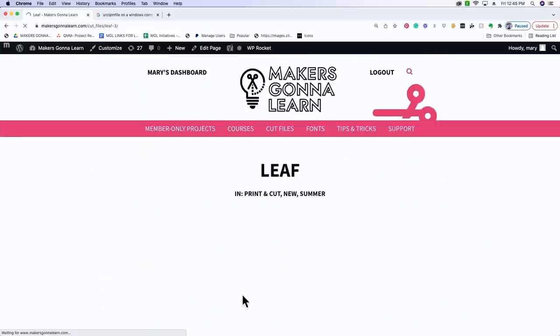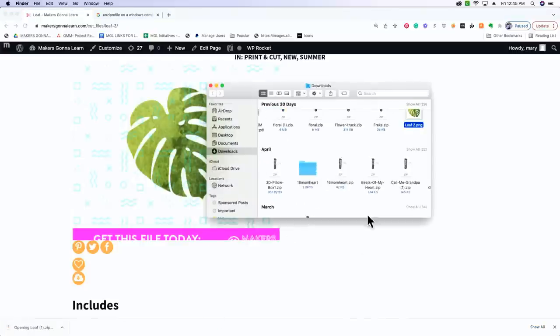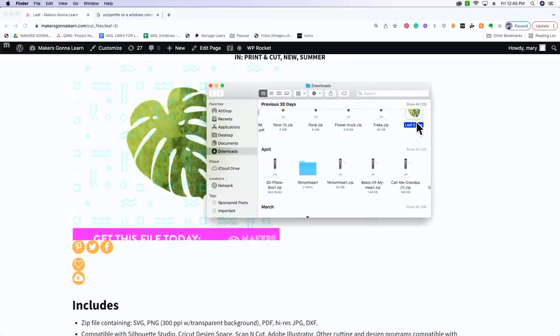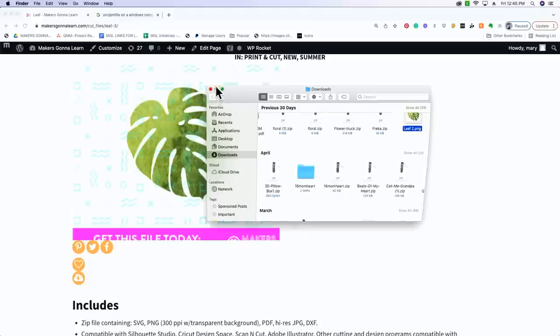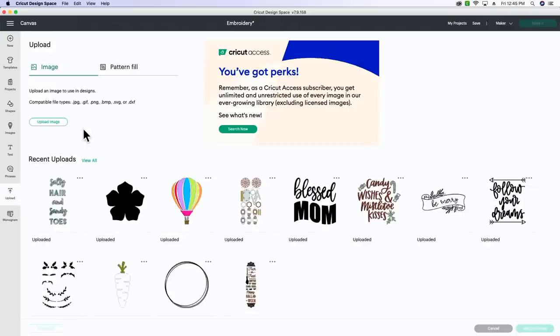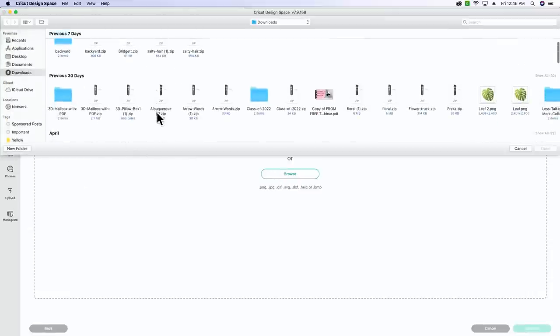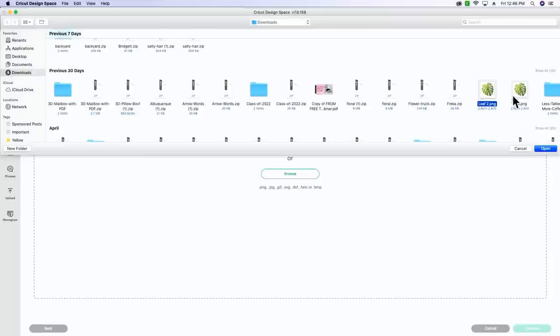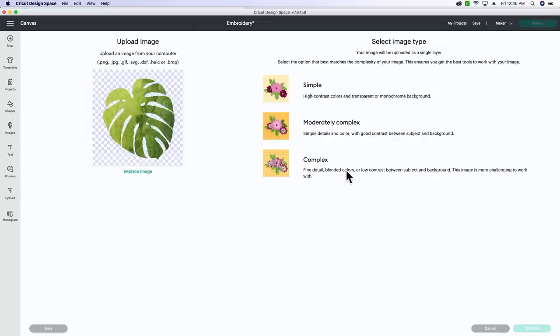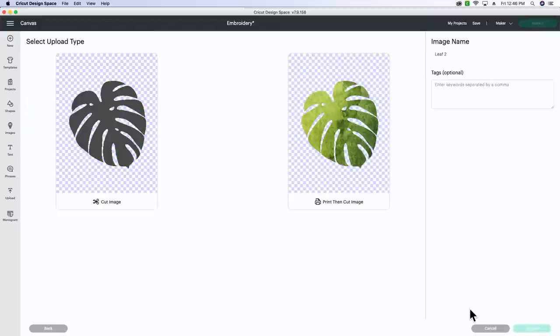You are going to download that onto your computer by clicking the cloud icon - it downloads as a zip file. Now this is a PNG so it's technically a print and cut image, but we're going to turn it into a basic cut once we get back to Design Space. We're going to go to Design Space, click upload, upload the image, click browse, scroll down and find the PNG, open it up, click complex, then apply and continue. Here you have the option to turn it from a print and cut image to a basic cut.